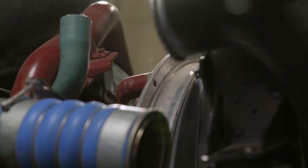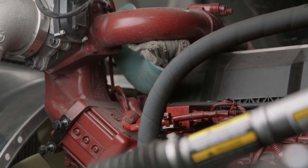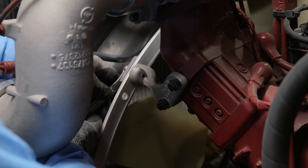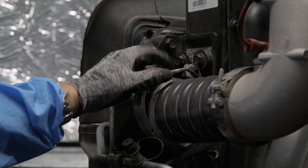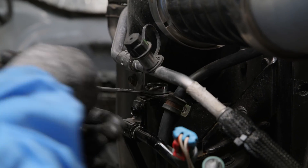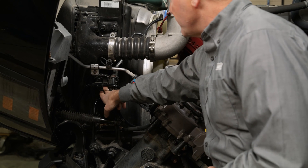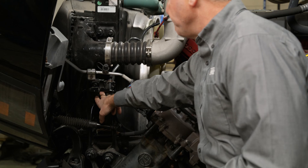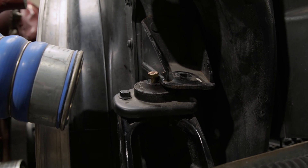Now that we're back on the driver's side of the truck, we're going to be removing the upper radiator hose, taking off the bracket for the engine-mounted ring shroud, removing the CAC hose, disconnecting the bracket for the AC lines from the radiator support, and taking out the bolt holding the radiator to the frame. That will allow us to move the radiator forward so that we can get the fan and shroud out.